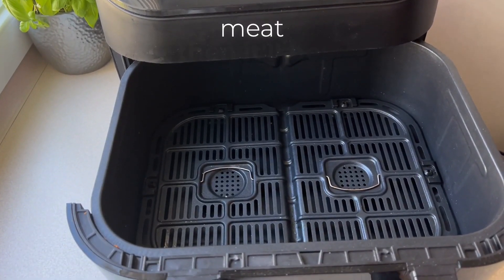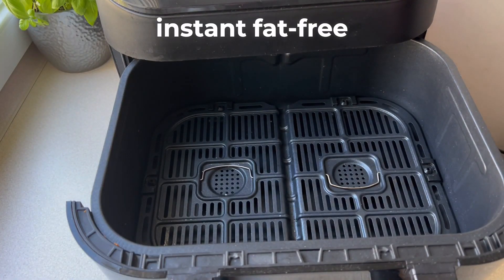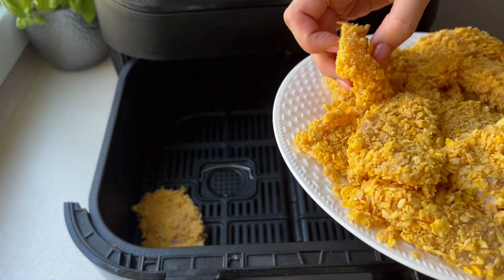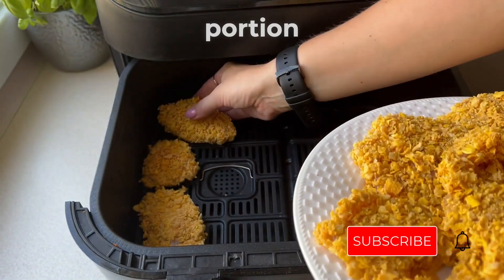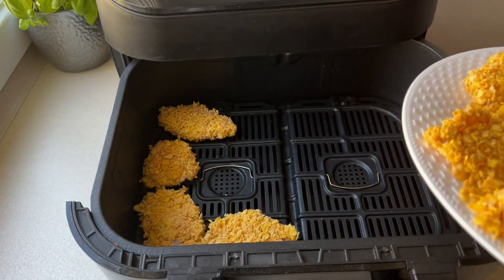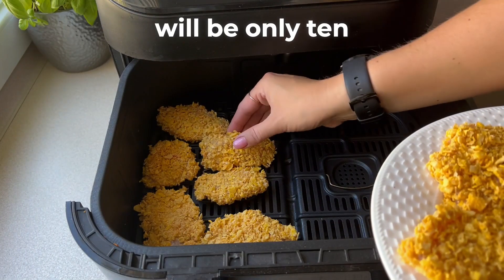Then coat each piece of chicken in the prepared coating. Continue with each piece of meat, then we'll toast everything. I'll do it in an instant fat-free fryer so that this dish is juicier and more crunchy. Of course you can also prepare it in the oven. From the given portion, two full fryers of chicken come out. The preparation time will be only ten minutes.